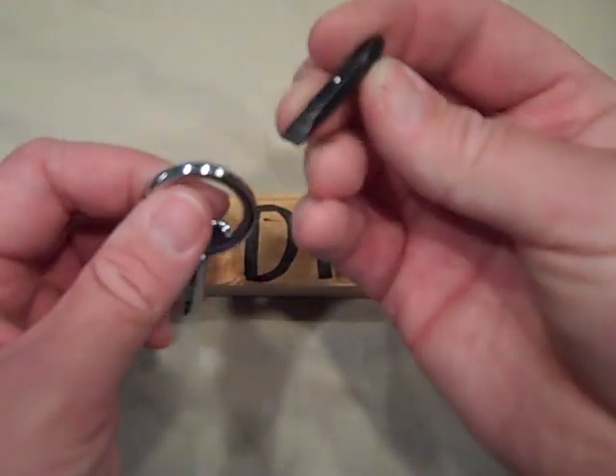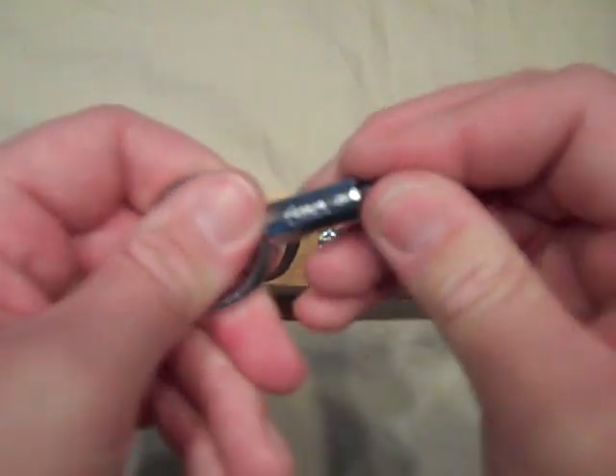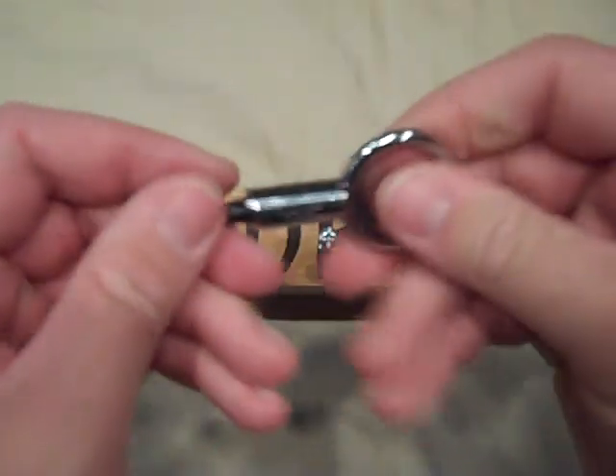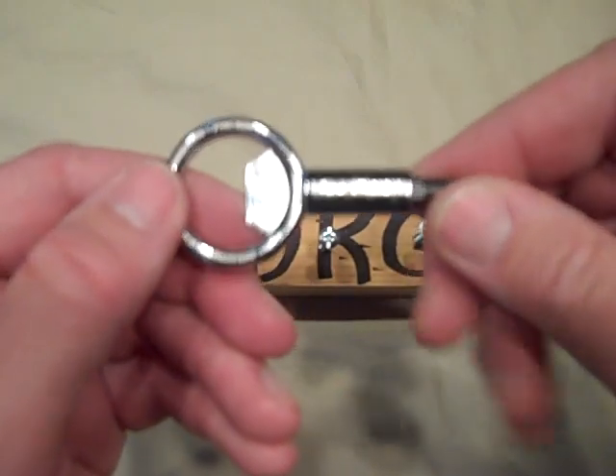Chrome plated, heat treated bit. The bit snaps in and has a little ball bearing to retain it into the holder. Laser engraved — Screw Pop, screwpop.com.